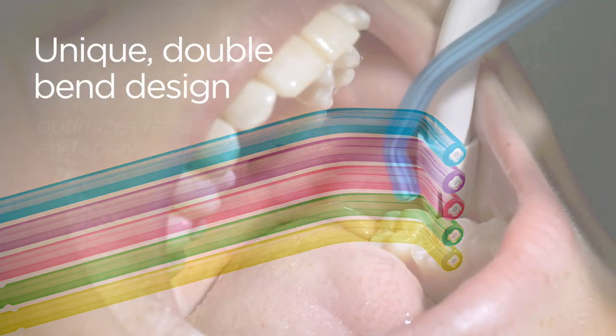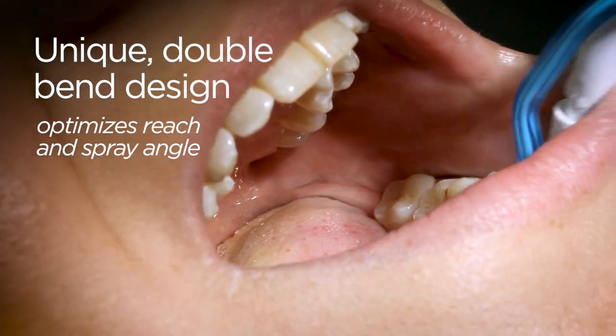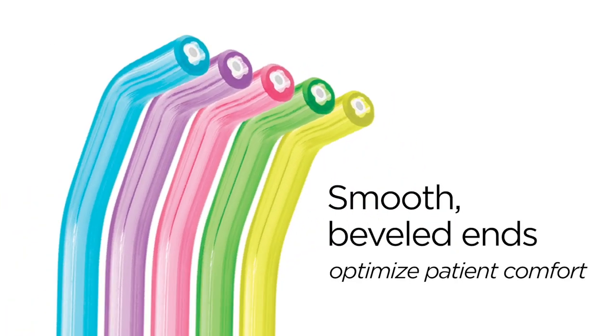Hi, David from Practicon here to tell you about PractiTip Air Water Syringe Tips. Developed by a dentist, disposable PractiTips feature a unique double-bin design to optimize reach and spray angle on back teeth without affecting anterior technique. PractiTips are available in assorted neon colors and feature smooth beveled ends to ensure patient comfort.